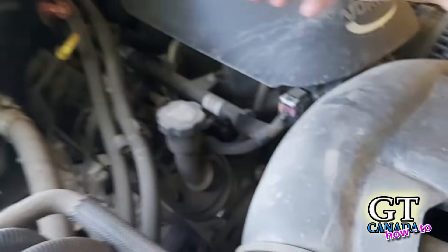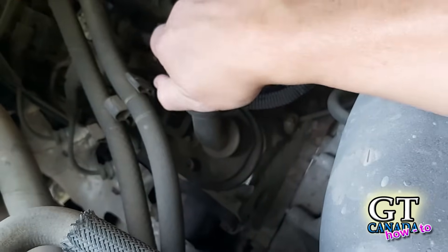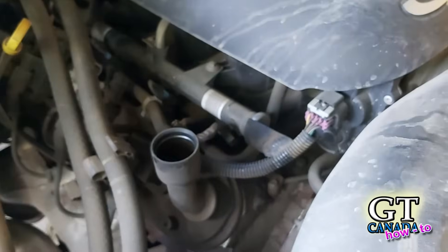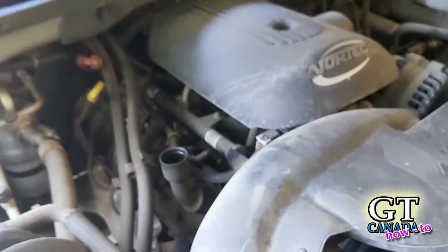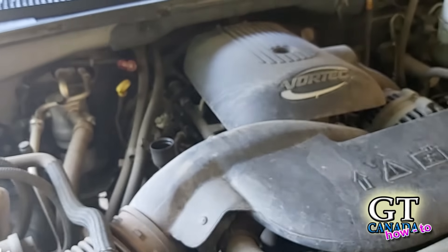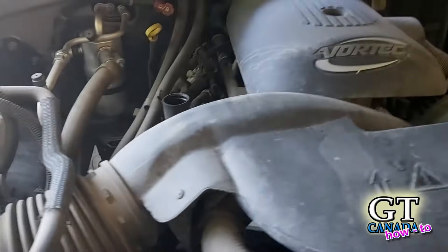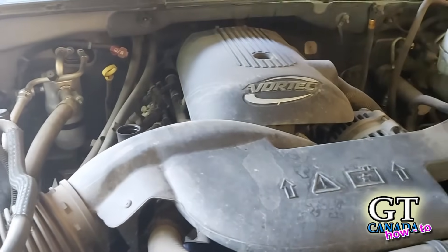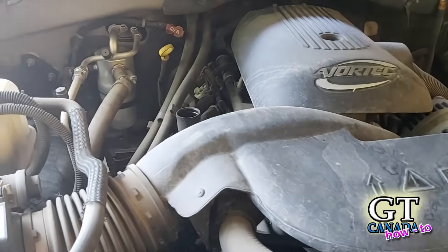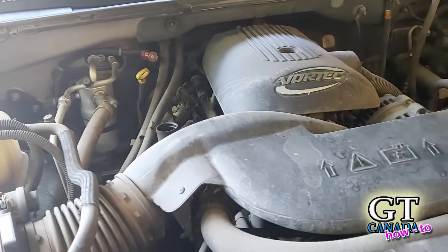This is normal for most people, but I always make sure I'm able to open my oil filler neck on any vehicle I'm about to do an oil change on. You'd be surprised — sometimes you can't open that, and once you've got the oil out it makes it very difficult to get oil in if you can't open that cap. So make sure you can open the cap before you drain the oil.